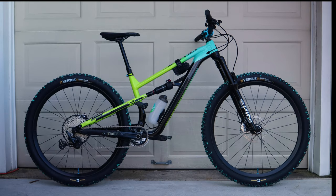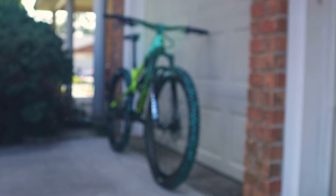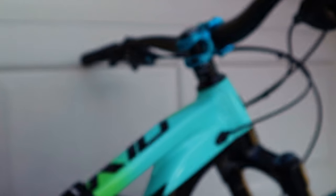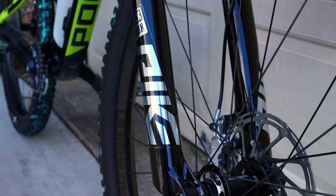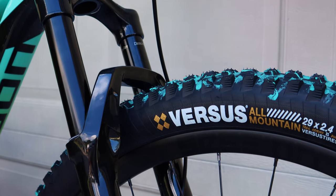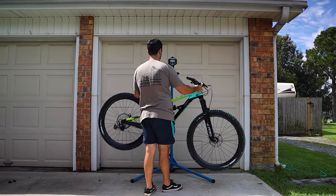After approximately 5 hours of wrenching off camera, my bike had completely transformed. Through this custom build, I could go all out where I wanted and save precious money where I wanted. I went all out on the fork with the RockShox Pike Ultimate, which would ensure better small bump sensitivity, air spring progression, and hopefully a pound or two of weight savings.